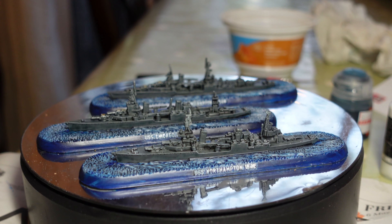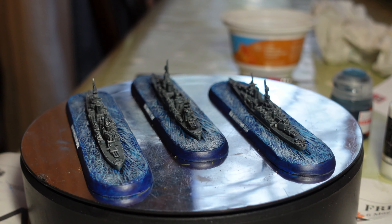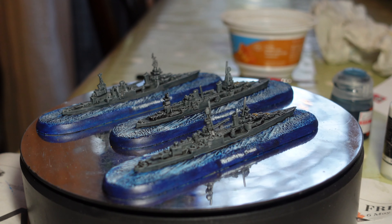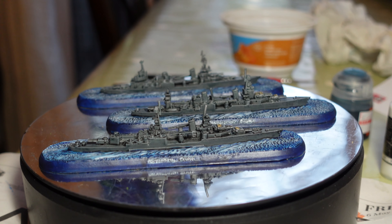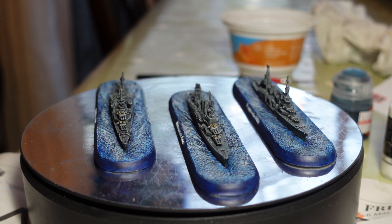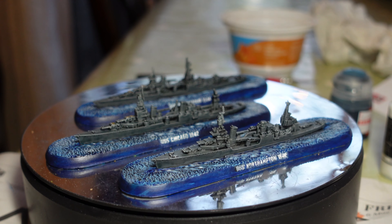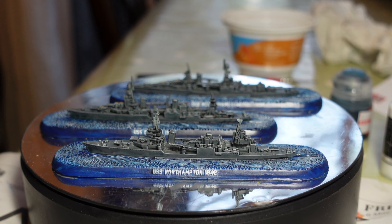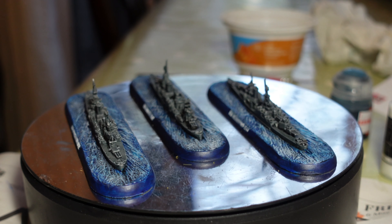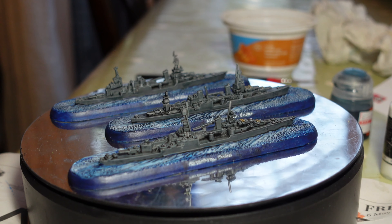I also picked up the Victory at Sea starter set from someone selling it through Facebook for an absolute steal — unopened. I picked it up because having two fleets would be really useful, and indeed I think it's going to be, because I'm supposed to be playing with Jono at some point and he hasn't got any ships yet. At least if I take the Americans or the Japanese along, he can play the Germans — we've got options until he builds a fleet.